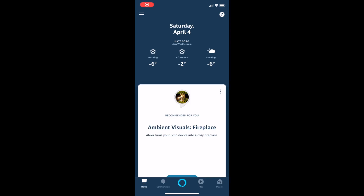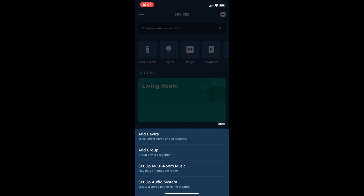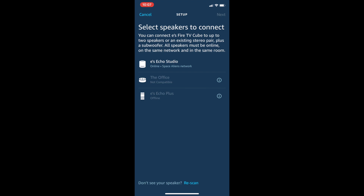Open the Alexa app and tap Devices, then touch the plus icon in the top right corner. Tap Setup Audio System from the pop-up along the bottom, then tap Home Theater on the next screen. Choose your Fire TV device and tap Next to name your home theater system. Select the Echo speakers you'd like to use in your setup — that is all you need to do.